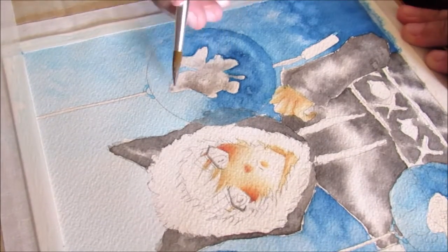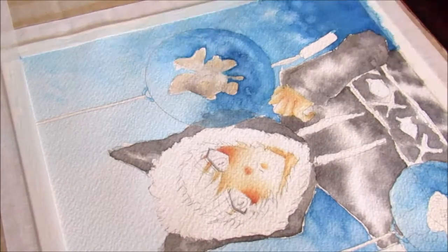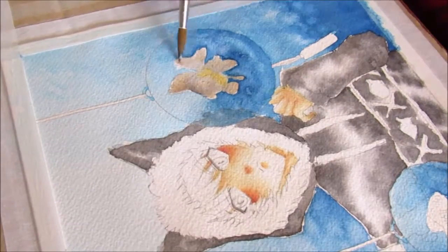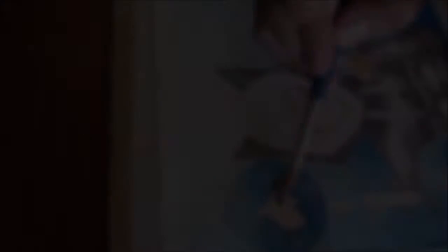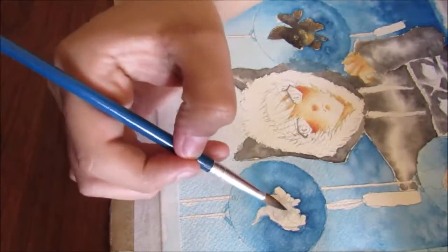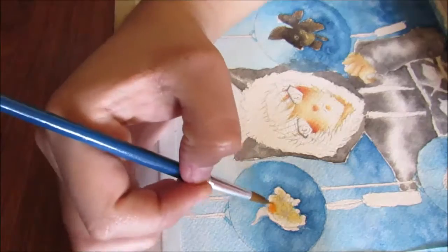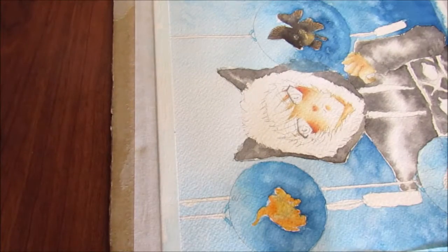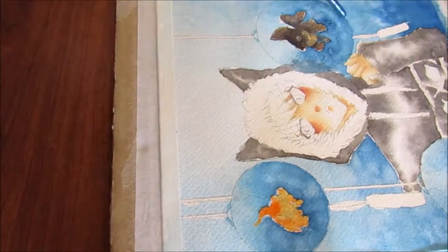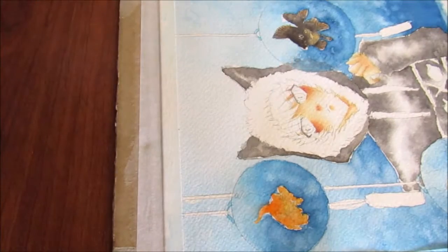My brushes cost me like $4, and they're the best brushes I've ever had — the only brushes I've ever had — but I love them. I did experiment with acrylics, but they were sort of not my thing. Once I saw a video of a creator on YouTube coloring with watercolors, I just fell in love with them. I had to try them, and I did. I'm not a pro — you'll see my mistakes a lot in videos to come.